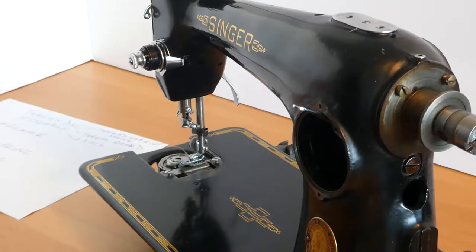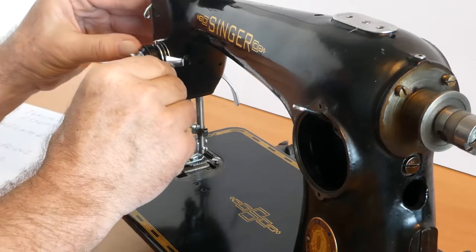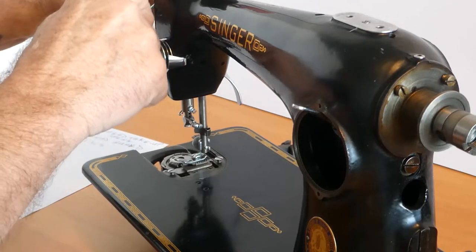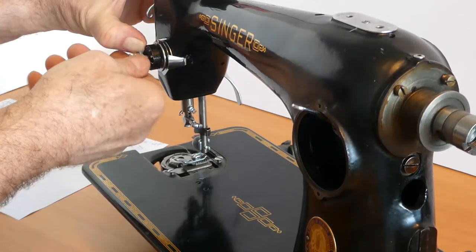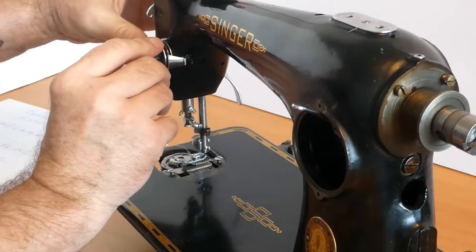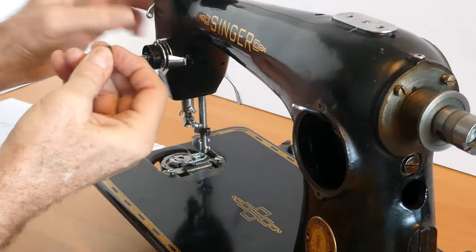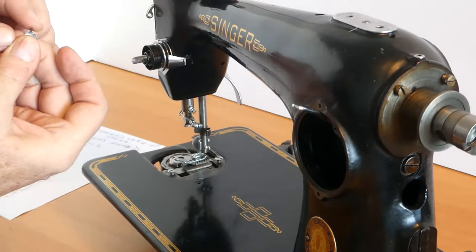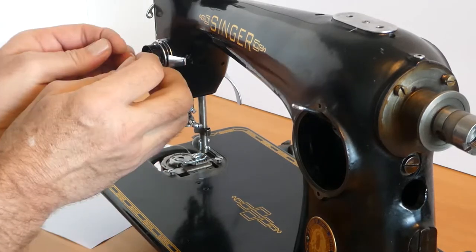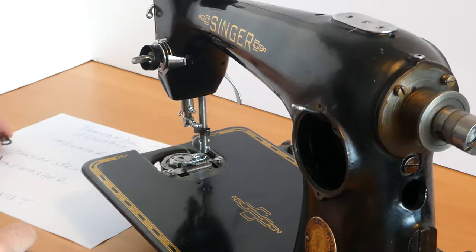We are going to remove this in-situ. First thing we're going to do is press in the number dial, and that will retract from the little pin that's on the inside of that stud. We'll get the stud off, thumb nut, and then we'll take the number dial off. Then we'll take the stop washer. Notice it came off with the pointed end pointing towards the sewer. We'll put that over there.